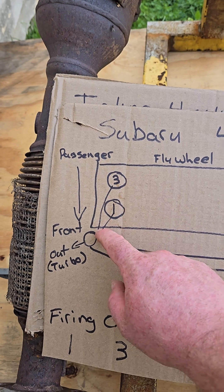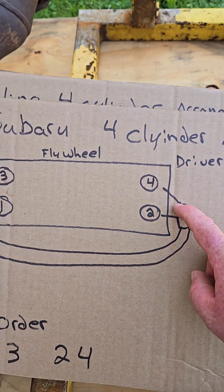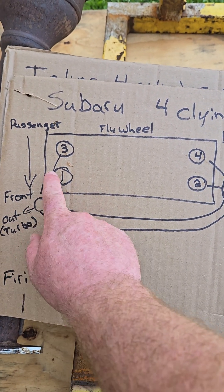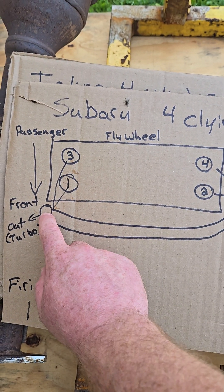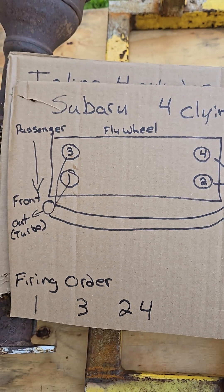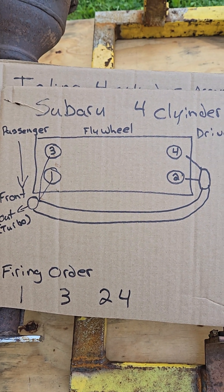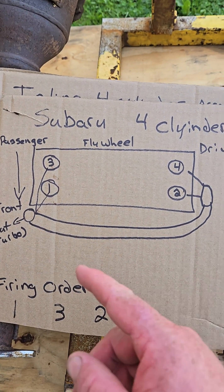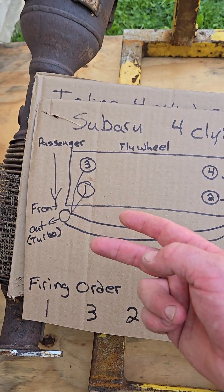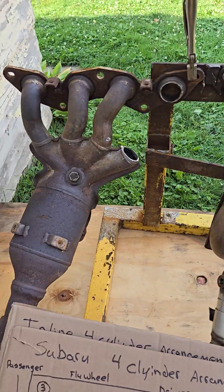Cylinders one and three fire boom-boom short, then the next two — two and four — fire boom-boom short, but they have this long collector pipe that joins them. So you have two pulses of a short sound and two pulses of a long sound, and that's what creates that Subaru sound — two short pulses and two long pulses back to back, not alternating long and short.